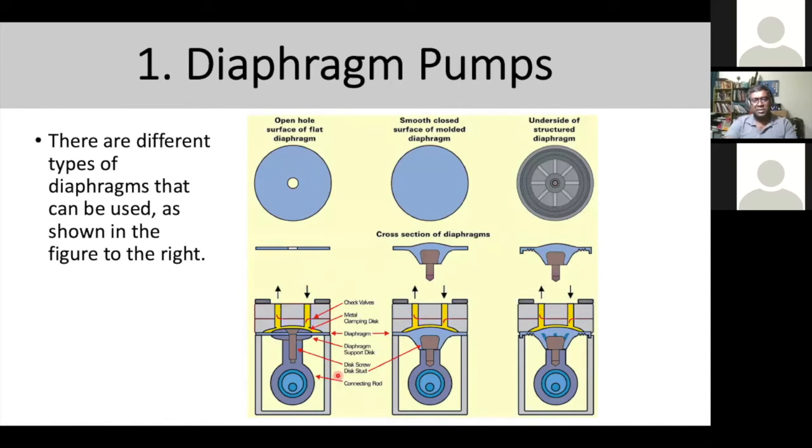In diaphragm pumps, you'll see three different types of diaphragm: open surface flat diaphragm, smooth closed surface, and a designed structured diaphragm. It depends on the manufacturer. The core method is the same — using a piston and flap to open and close the air movement — but the flapper and system configuration may differ slightly across brands.